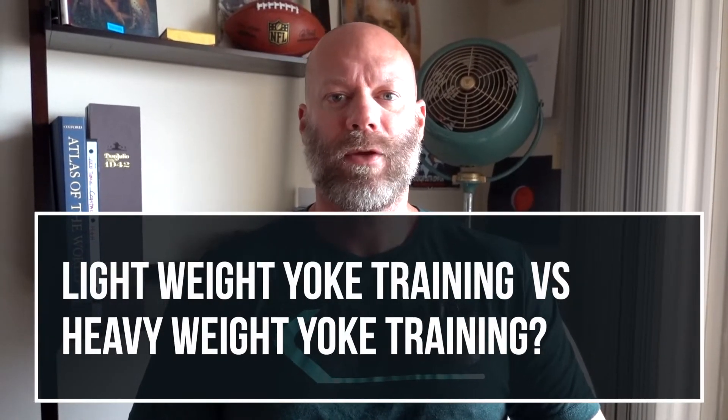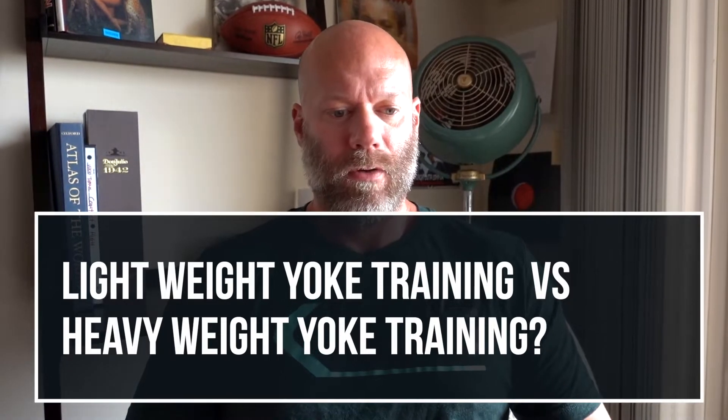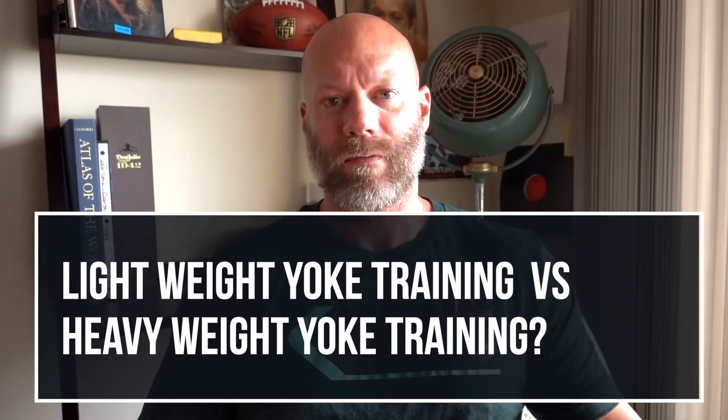Lightweight yoke training versus heavyweight yoke training — both are really good. The yoke is a modified strongman implement where it's like a bar you put on your back as if doing a back squat, and on each side you have arms where you can load weight at about knee to mid-shin level. You walk with it, and it requires a lot of balance and stability of all the core stabilizers, the hip, knee, and ankle stabilizers. It's a very good all-around modified strongman exercise for conditioning your athletes.